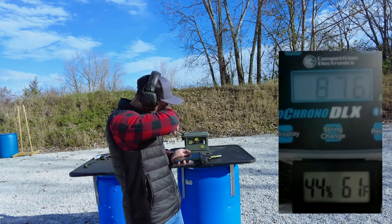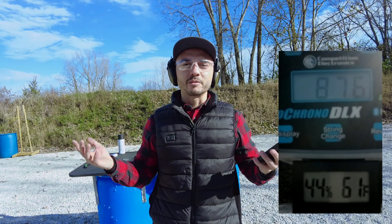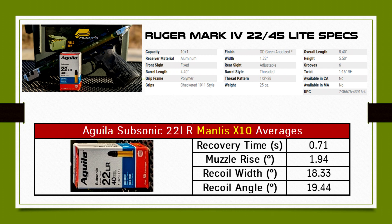The recoil was pretty light. Didn't have too many issues there, but I think it's a little bit more than the CCI Quiet or the Federal Suppressor. I went over those numbers with you guys. So we'll start with the Mantis X-10 recoil analysis. I already compiled the data — all of the averages for recovery time, muzzle rise, recoil width, and recoil angle. I'm surprised about the muzzle rise — it's really low, 1.94, even though the velocity was more than some other ammunition I've tested. This ammunition was shot out of a Ruger Mark 4 22-45 Light.